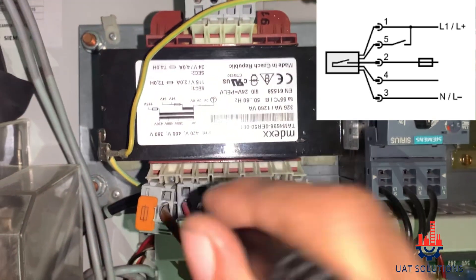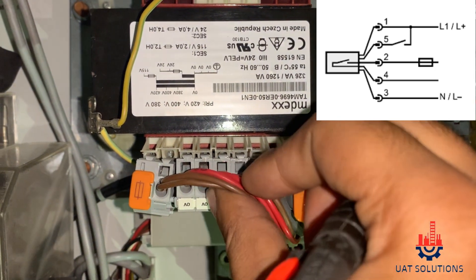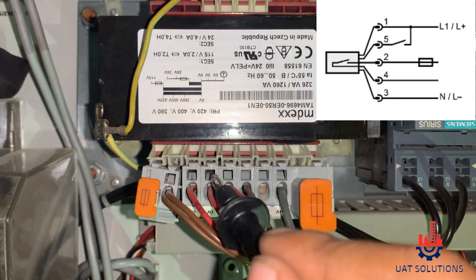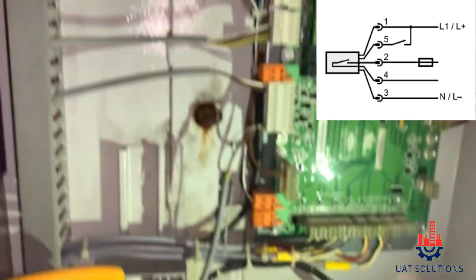Step 3 is to check that wires 2 and 4 each have 24 volts. You can use the negative of the transformer and positive on wire 2 and 4 as shown. If there is an absence of 24 volts at wire 4, it means the sensor is faulty — replace the sensor.